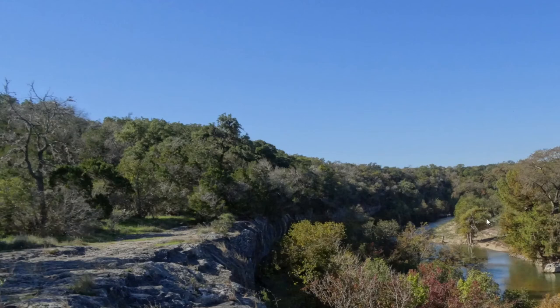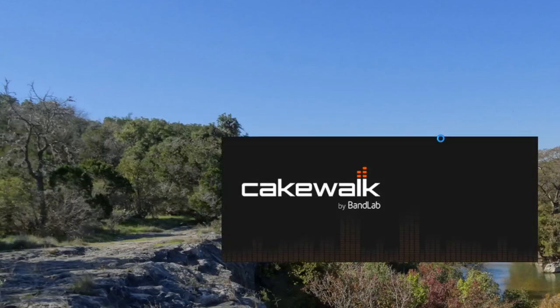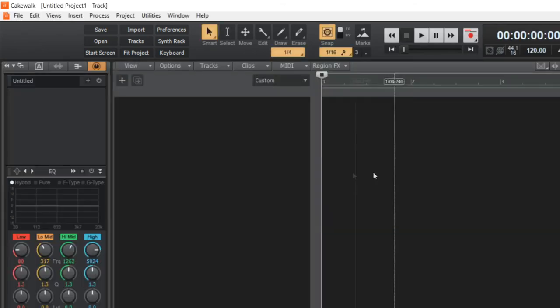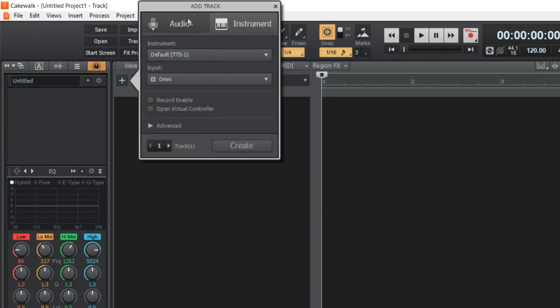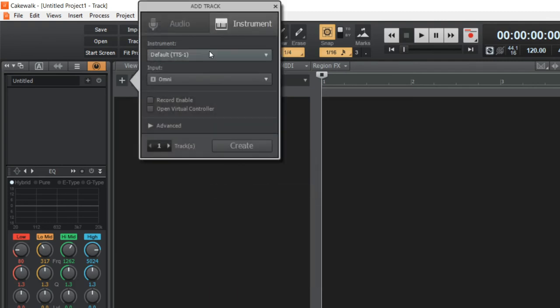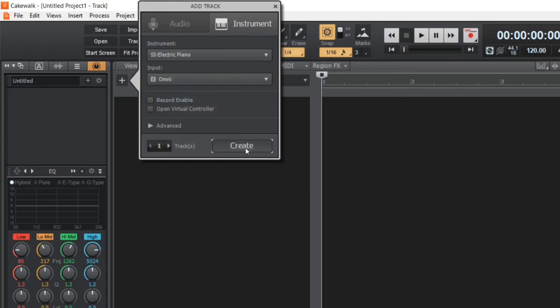Once you have it hooked up and the appropriate driver is installed, you can use a DAW or digital audio workstation to record. I'm going to get into Cakewalk, which is a very fully functional but free piece of software, and start an empty project. I don't use this particular DAW, so I figured out enough to do what we're doing. If you right-click and do Insert Instrument, then click on the drop-down to Electric Piano, you can create an instrument track.